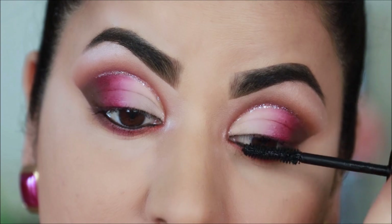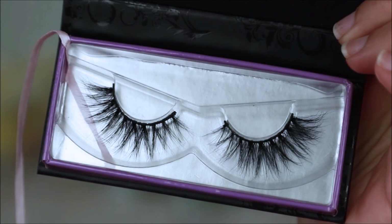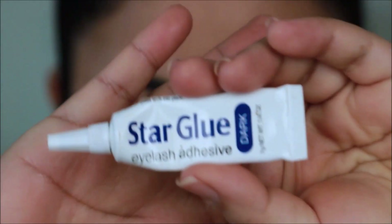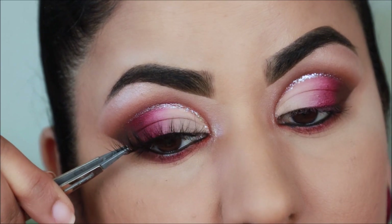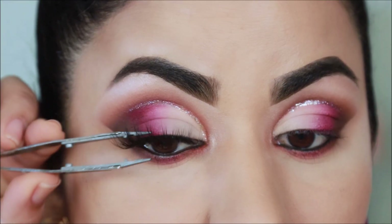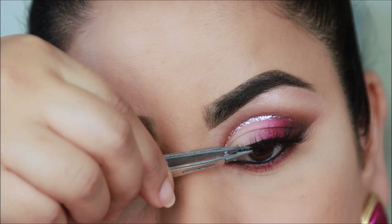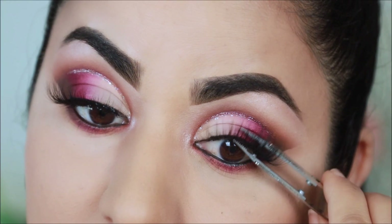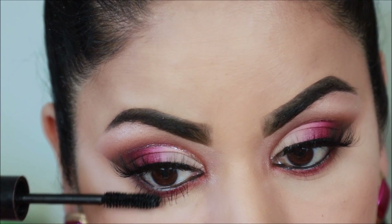For lashes I'm using one of my favorites — these are Black Label lashes in Brazen. They're cruelty-free lashes and they look amazing. You guys always ask me which glue I use — I use the Star glue. I sometimes also use Duo but this one's my favorite. I'm going to finish up with a coat of mascara on my lower lashes.